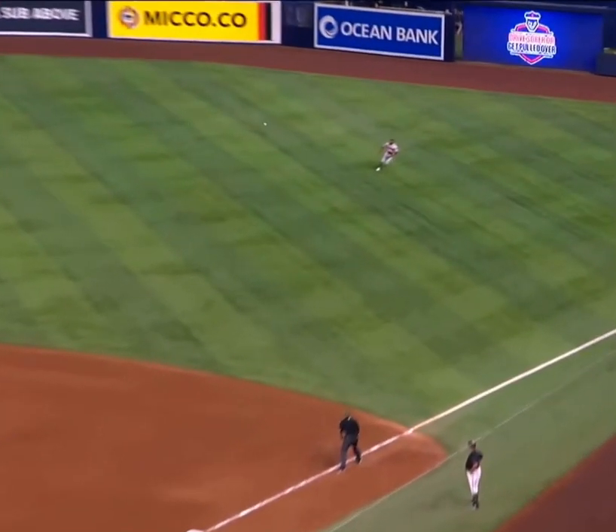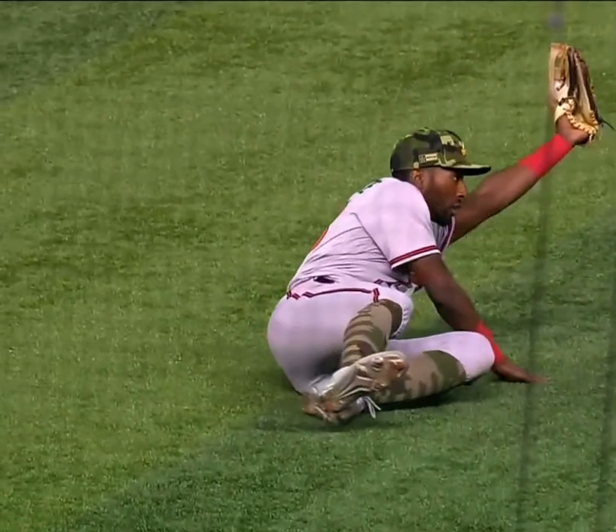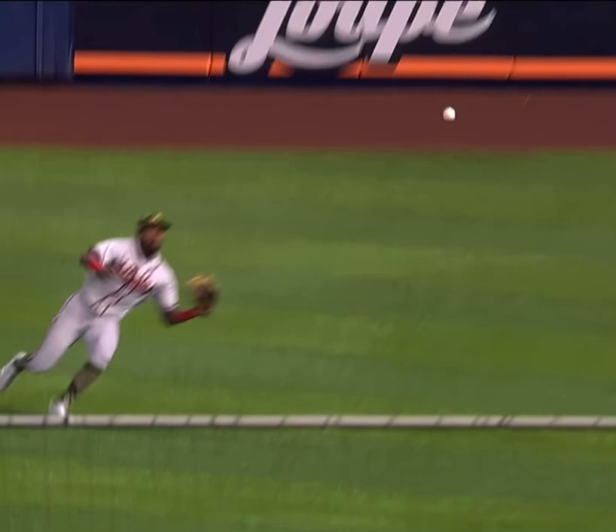Wow. Just a great jump off the bat. We saw him a couple of times this year have that in-between moment — should I go or not. That one I love because he got a great jump on it, and he kept coming. At that point, if you're committed, you've got to make that play. And he was able to.